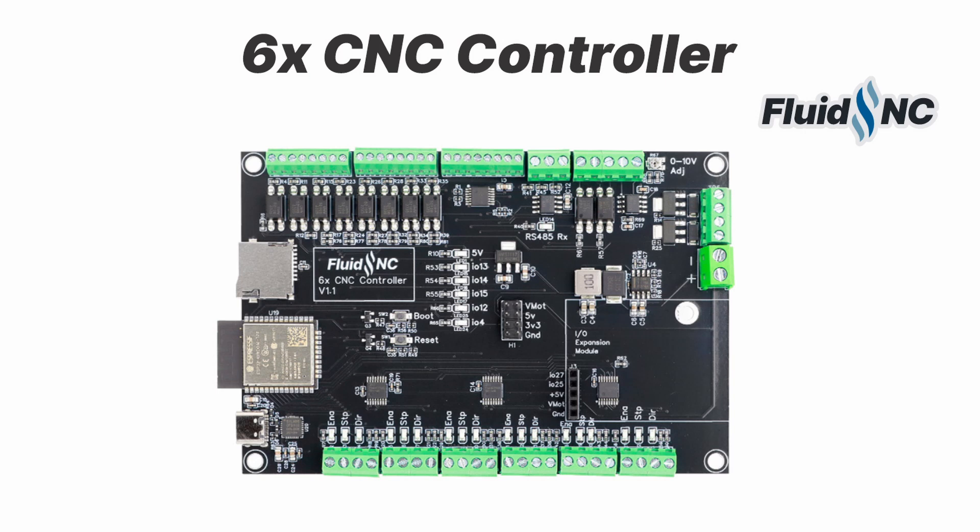I want to introduce my new 6x CNC controller for FluidNC firmware. This controller is designed to be very flexible and should cover the needs of most DIY CNC machines.